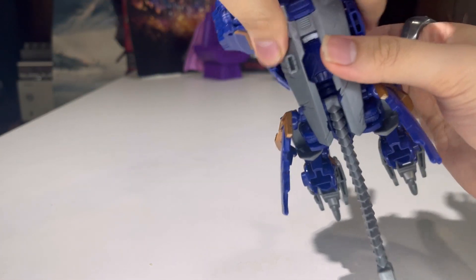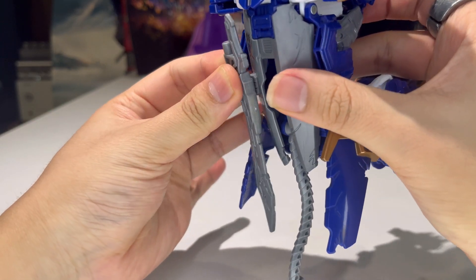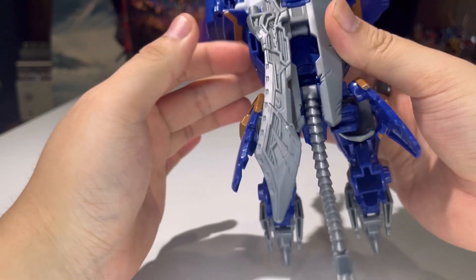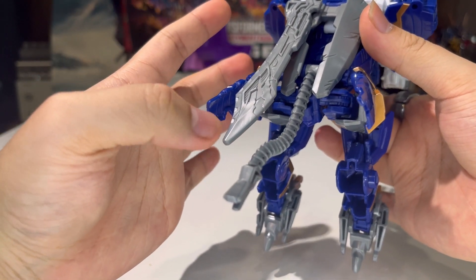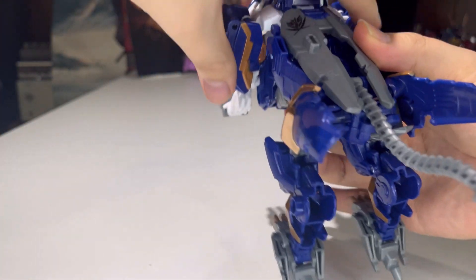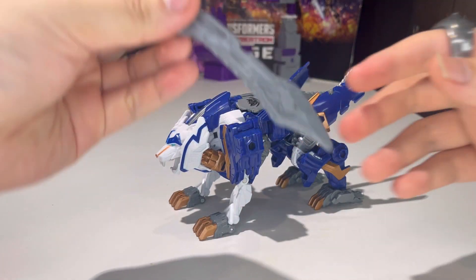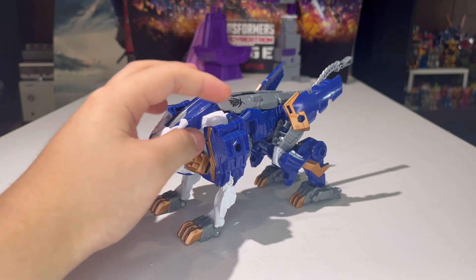There is a slot on top so you can actually store the sword on top of the lion mode if you really wanted to. It is a totally ridiculous way to store it, because the sword is just sticking out like a sore thumb, but hey, it is what it is. I'm going to remove the sword right now and we'll use it more in a little bit.